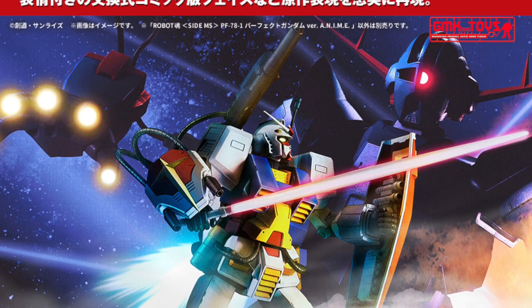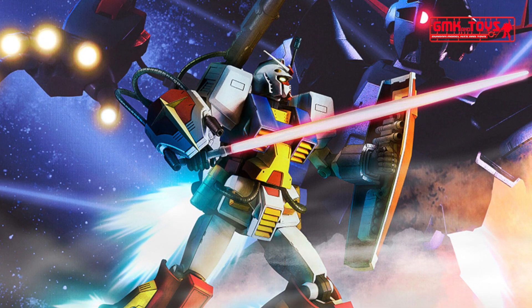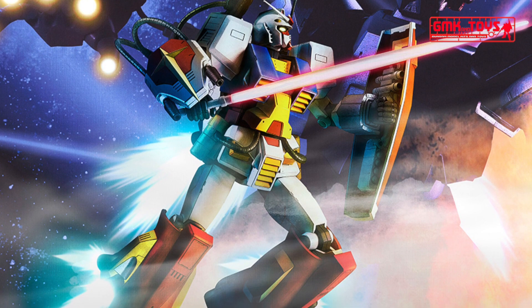Hi my friends and everybody. Welcome to GMK World Channel. Today, we will show you new Gundam plastic models as released in April 2020.